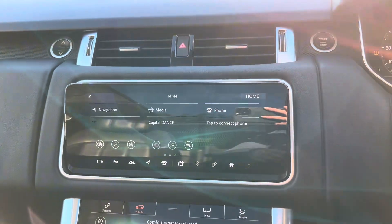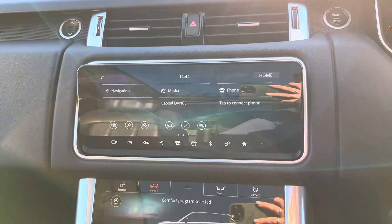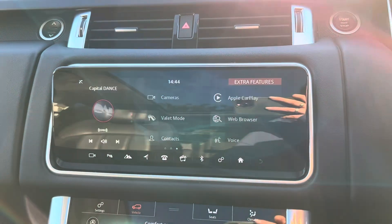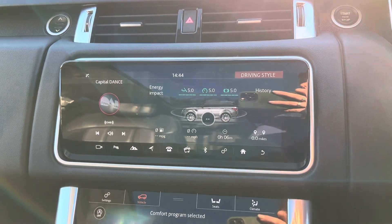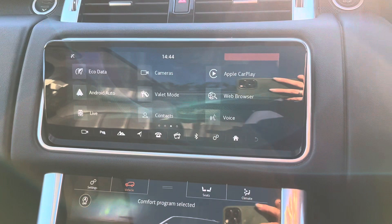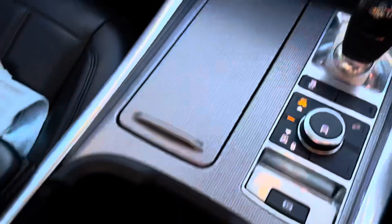We also have the phone app, which again you have to have a phone connected to be able to utilise. You'll then be able to make and receive calls through the car as well as access other apps such as the contacts app on the next page. We then have the eco data, which will give you a rating up to five — five being the best — and it will rate you on your energy impact on the car across three different categories. We also get Apple CarPlay and Android Auto, which you can access when connected to the USB ports under the armrest.